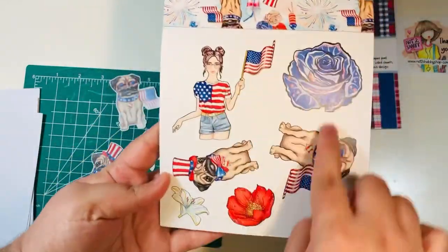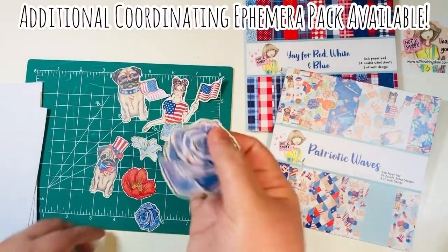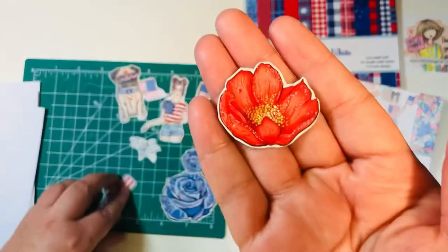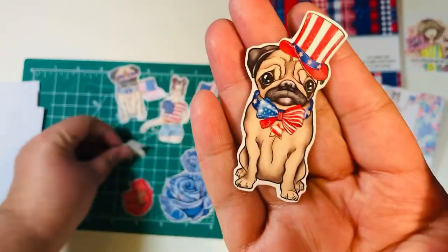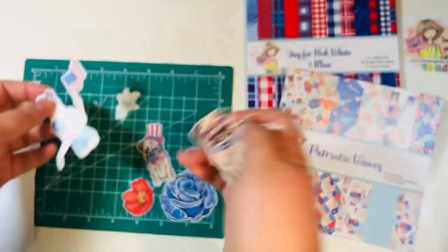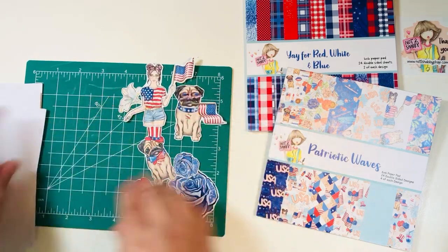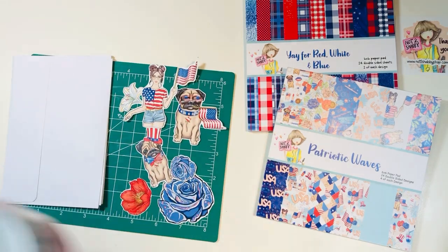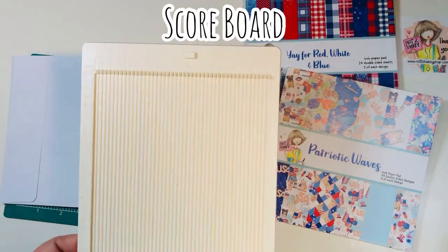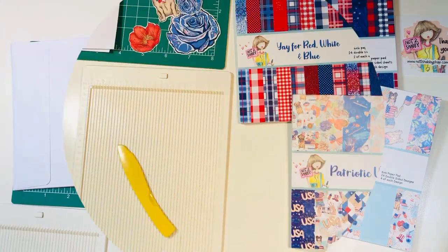I did already cut out the little ephemera pieces that came in this paper pad — I've already fussy cut them out. Just as a heads up, there is a coordinating ephemera pack available in the Not Too Shabby shop. It has a lot of these same images, so if you really like them but want more ephemera, you can pick up that pack to go along with this Paper Pad Club. I've got my ATG tape runner, some wet glue — we're going to use both types today. I've got my bone folder, a scoreboard, one easy score. Let's go ahead and jump into the project.